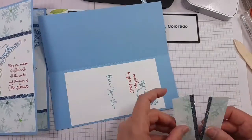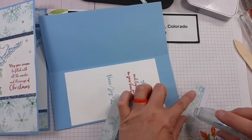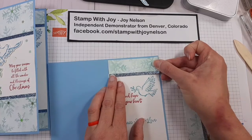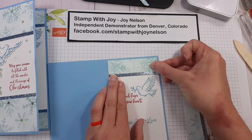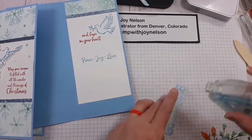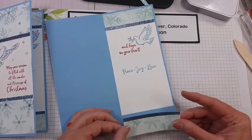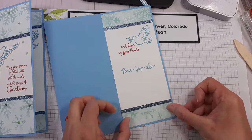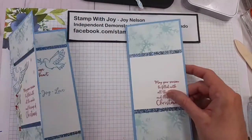Let's go ahead and do the inside while I'm on this step. If you missed the beginning, you can always go back and watch the replay. I will have to go back and watch the wonderful other demonstrators that presented today — I'm looking forward to it. Now let's finish the outside with our die cut pieces.